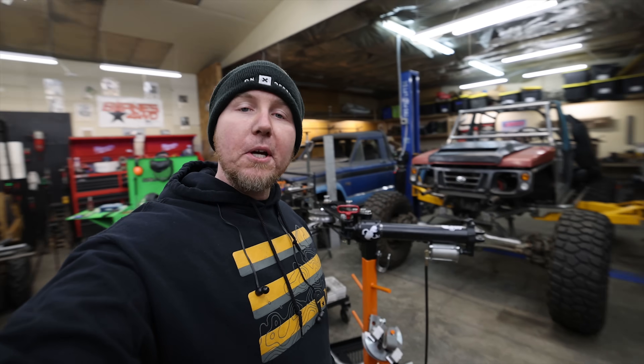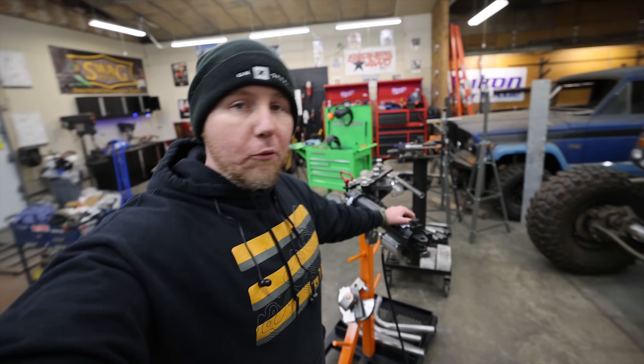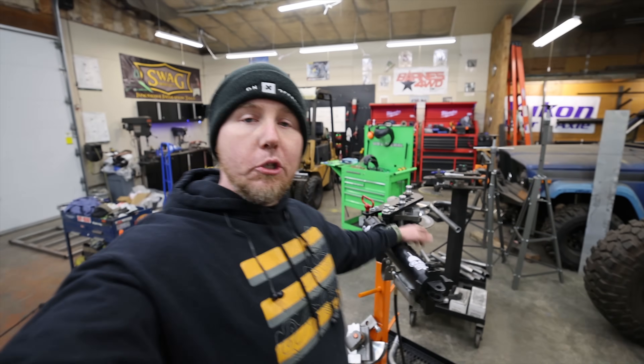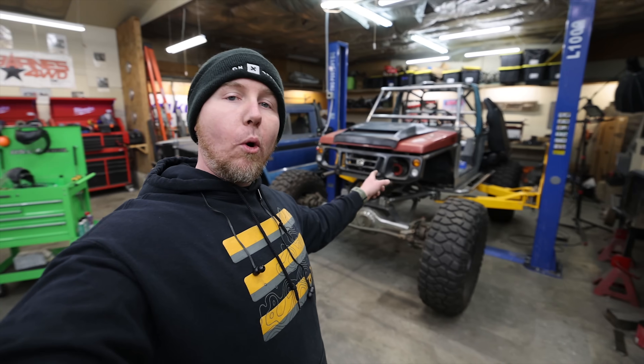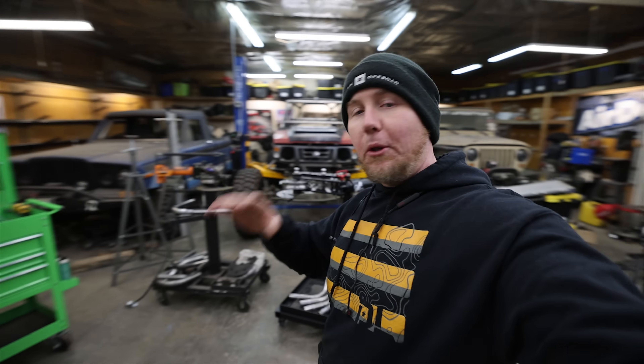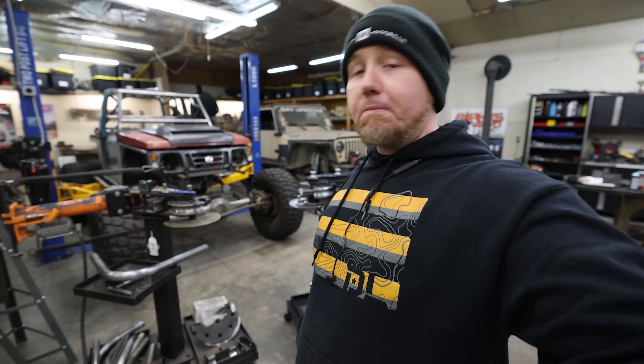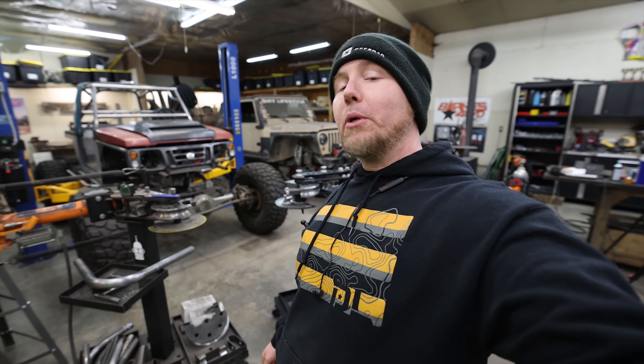If you're going to be at Easter Jeep Safari 2023, I'm going to be at the Onyx Off-Road booth on Friday the 7th from about noon to 2 — come say hi and we can talk about rigs or ask me more about this bender. That's pretty much all we need to cover on a bender video. Now I just need to use the crap out of it. We've got a whole bunch of tube work to do, plus another build going into the mix for Onyx Off-Road — a Land Cruiser, spoiler alert. Keep watching the content for more reviews and impressions as we use this machine. Thanks so much for watching — we'll see you next time.